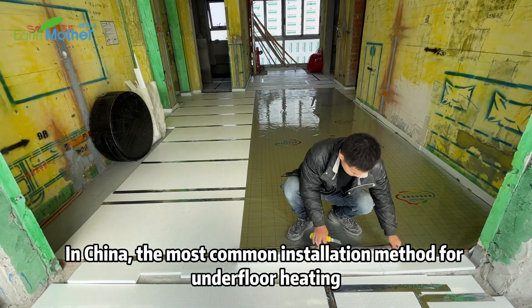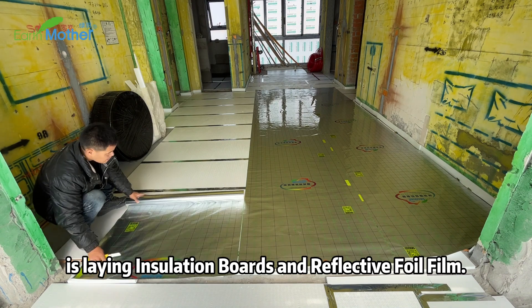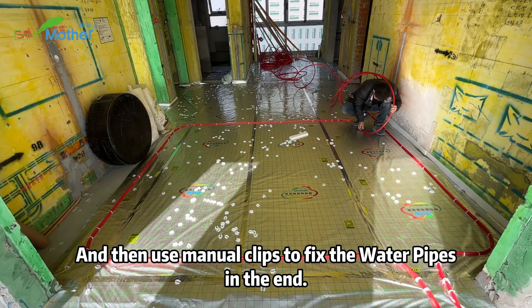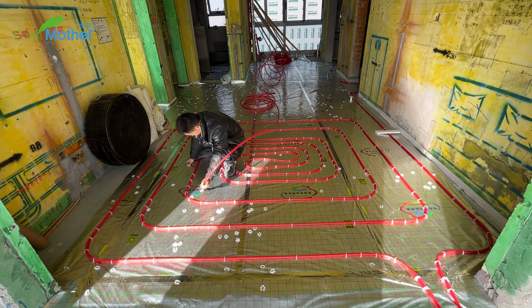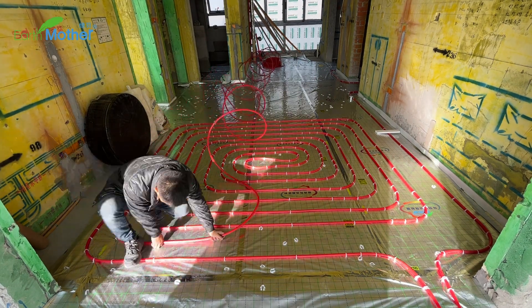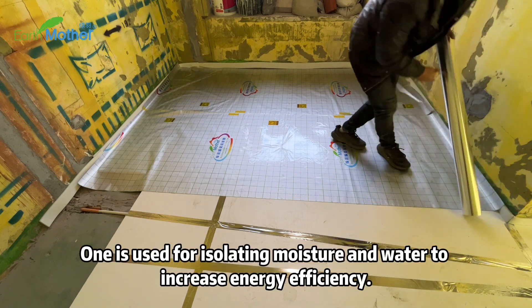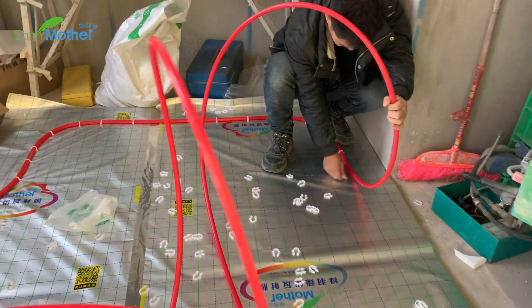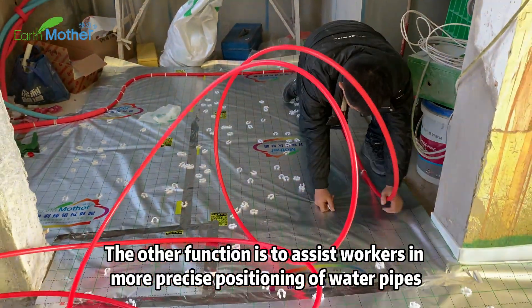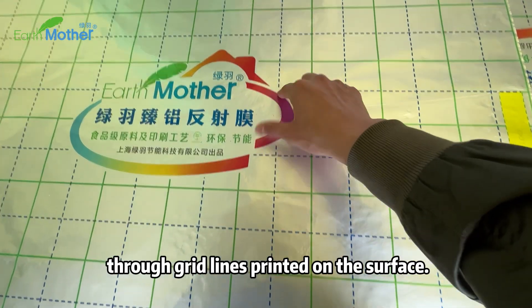In China, the most common installation method for underfloor heating is laying insulation boards under reflective foil film, and then using manual clips to fix the water pipes. Reflective foil film has two main functions: one is isolating moisture and water to increase energy efficiency; the other is to assist workers in more precise positioning of water pipes through grid lines printed on the surface.